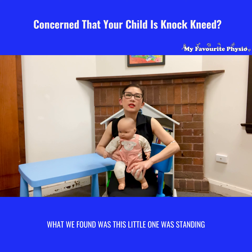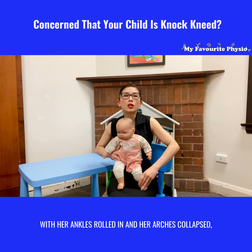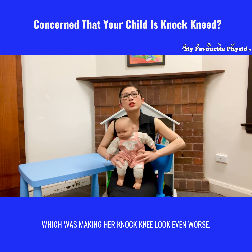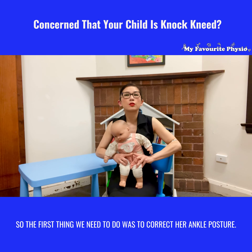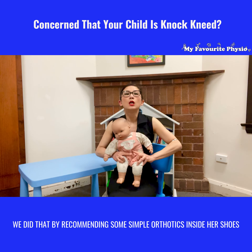The reason for that is your shin bone is rotating on your thigh bone over those years, so you will look knock-kneed. She's four years old — she's right in the middle of that phase where being knock-kneed is expected.